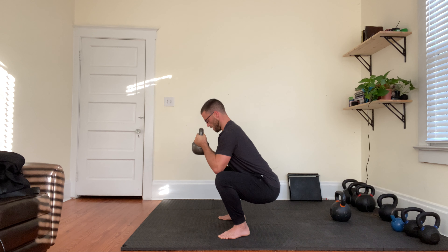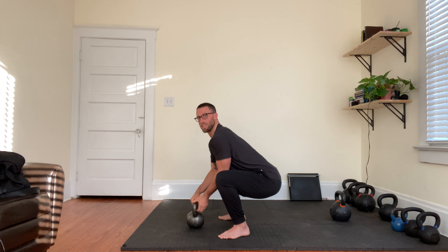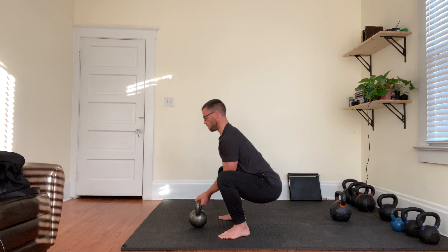You might not be this deep — maybe you're right here — but the main thing is just spend time in this bottom squat position. It's one of the best things you can do for hip mobility, ankle mobility, and improving the squat pattern. So that is the deep squat iso hold.